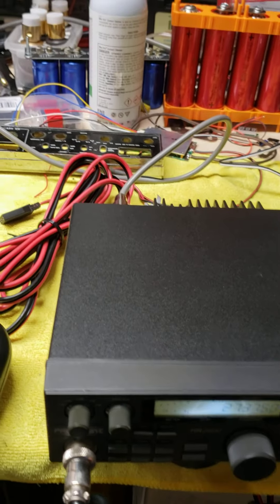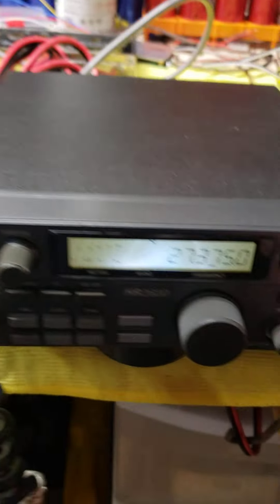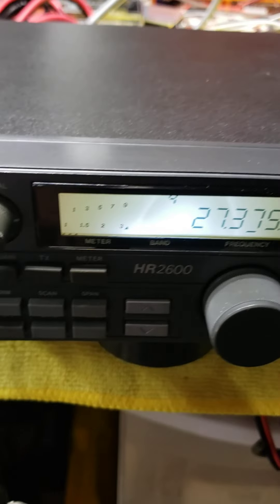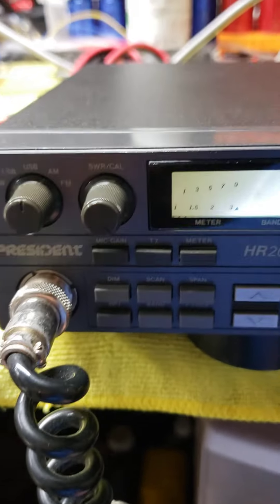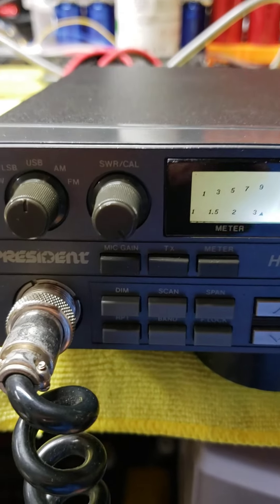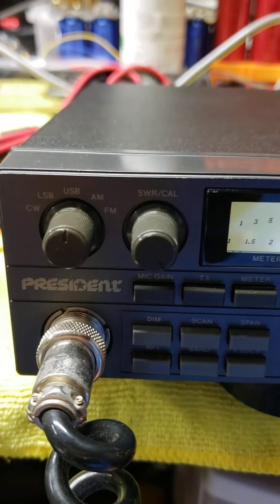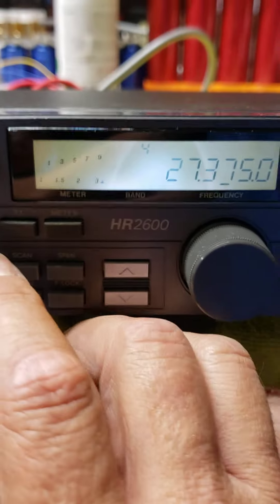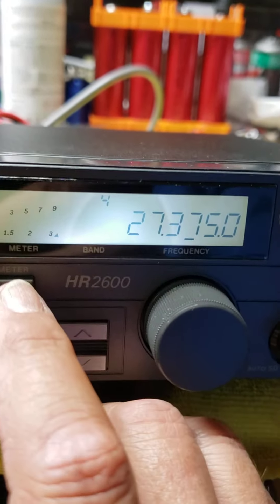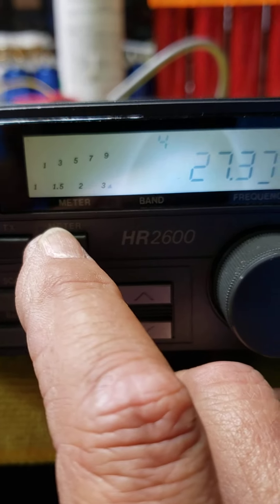We're going to do a quick video on this HR 2600 unit. This was done by a dock in New York. It's got a chip switch in it. In a minute, I'm going to open the cover and show you the chip switch. Real quick here, show you everything on the meter works.